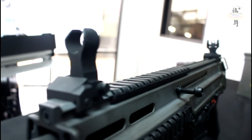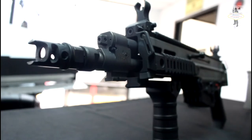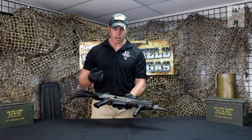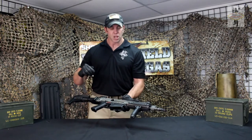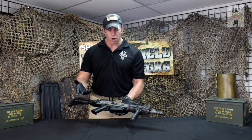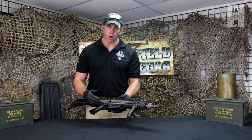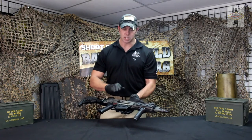It's about 7.9 pounds. It fires a 5.56 NATO round, and on full auto it runs about 700 to 800 rounds per minute. Effective range is about 500 meters max. You can load it with a 20-round, 30-round, or 100-round box mag. It's got an aluminum upper, polymer lower, and it's a gas-operated system with a rotating bolt.